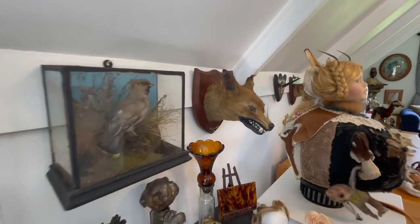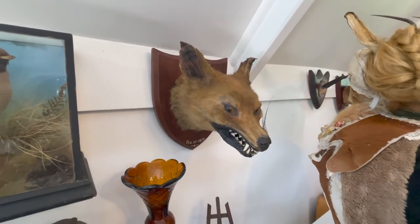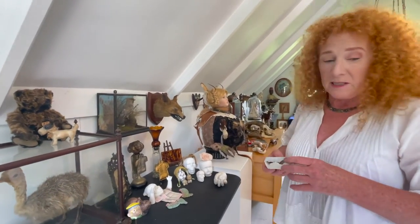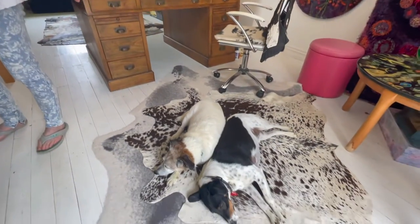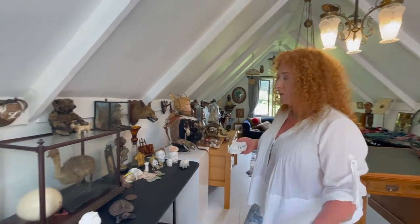A lot of old taxidermy gets really faded. The interest here is the growling fox — he was actually a Valentine's Day gift a long time ago. To that end, I'm going to make about six mongrel terriers. I don't know why I like mongrel terriers, but good old mongrel terriers — you can't go wrong because they can be anything you want them to be.